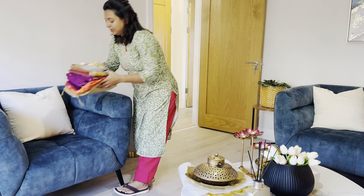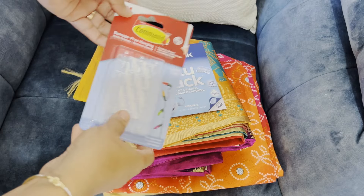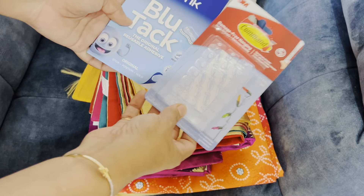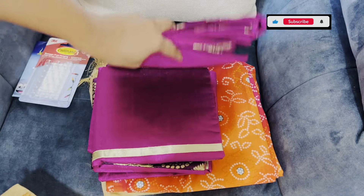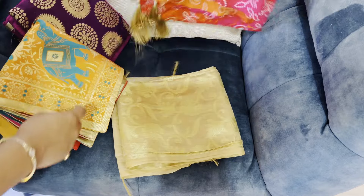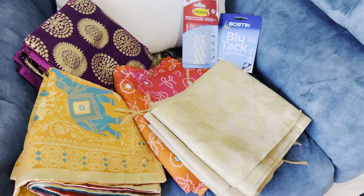In my instance, the contrast between the teal sofa and the pink decor instantly added vibrancy and energy to the room, making both the colors stand out beautifully. I will also be adding some festive silk cushion covers and festive wear dupattas to add more glamour to the room.